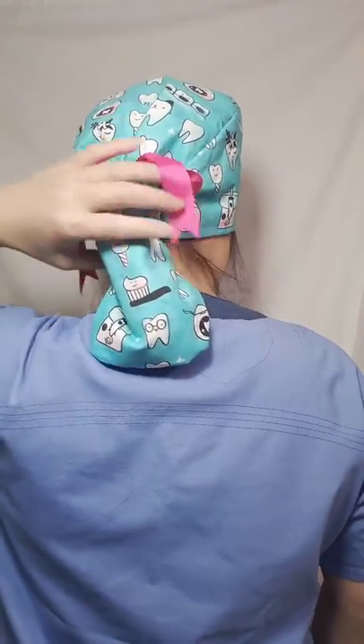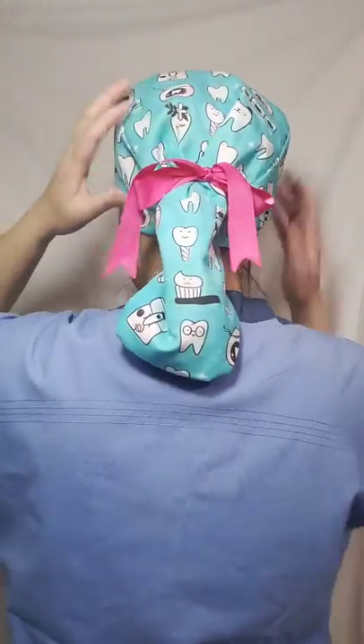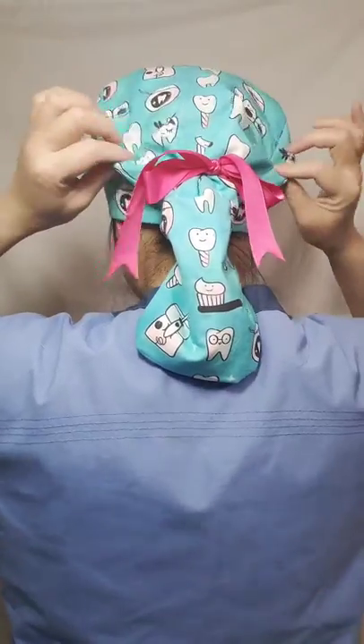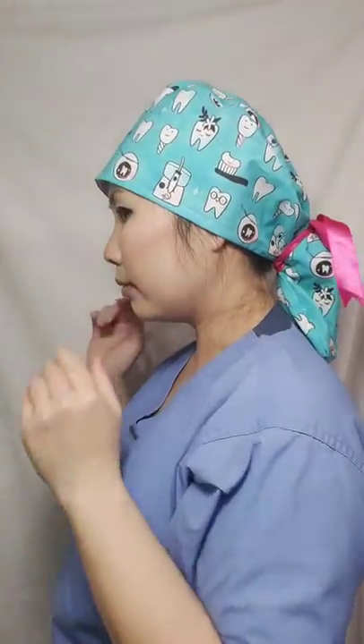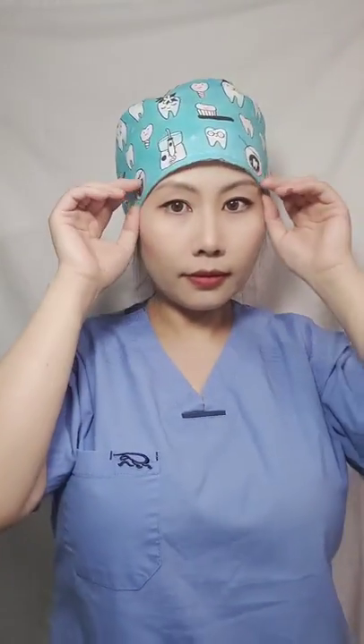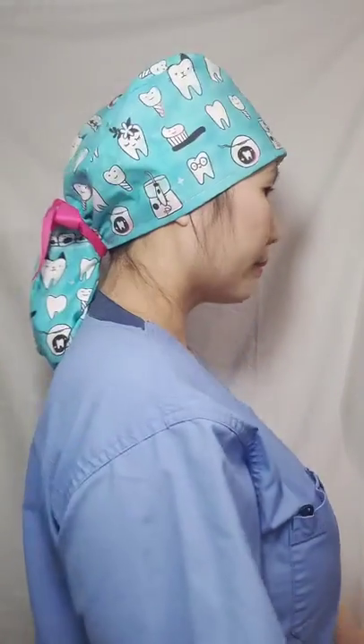All the hair fits in here. There is a lot of room, even if you have big curly hair. Thank you for watching.